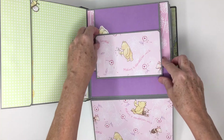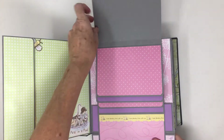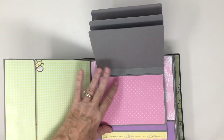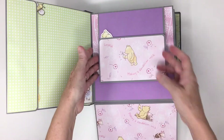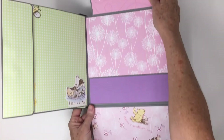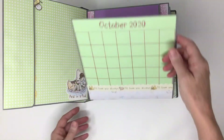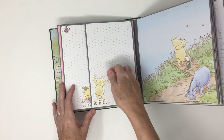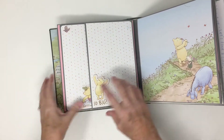So because it was getting so thick, I did not add any decorative papers to the backs of the waterfalls that I put in this album, and she can write on here or add pictures if she wants. I figured with a new baby she's going to want to write a lot, and she's a writer.